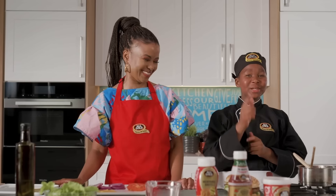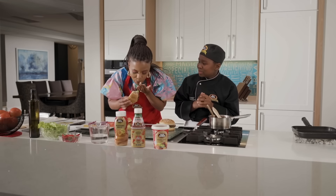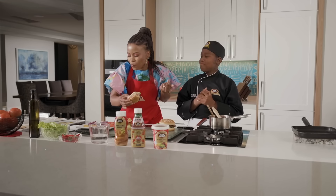Thank you for joining us. Go ahead and have yourselves a golden day. Is it nice? Mmm. Mmm.